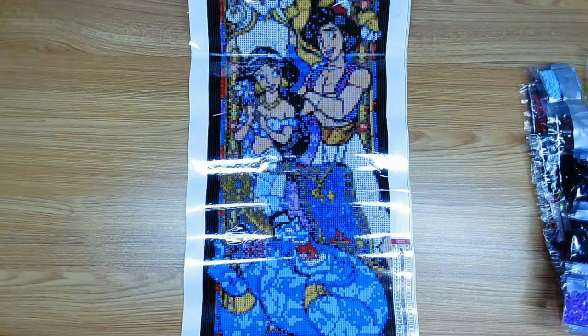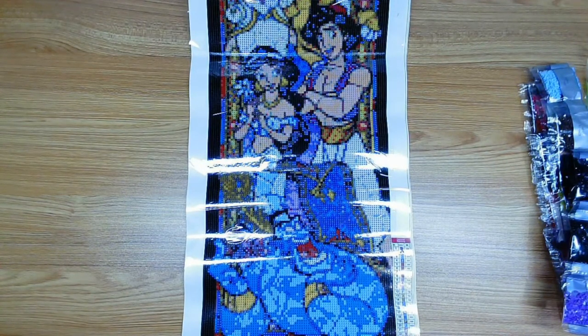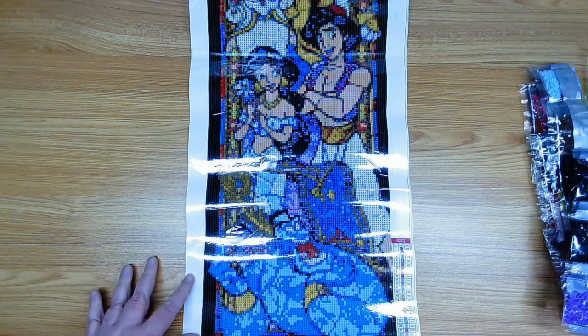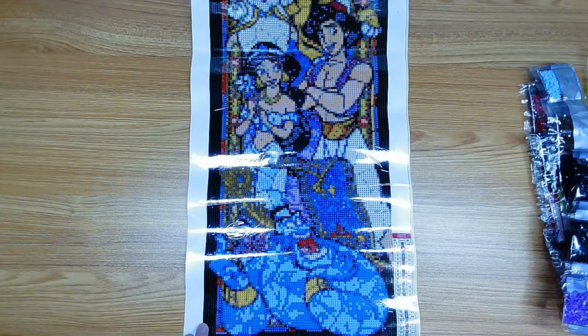I hope you enjoyed this unboxing! Thank you so much for watching. If you like this video, please click like and subscribe to my channel Jolly Molly Crafts for more fun craft videos. That way YouTube can see that people like the videos. I hope to see you next time here on Jolly Molly Crafts — take care, bye bye!